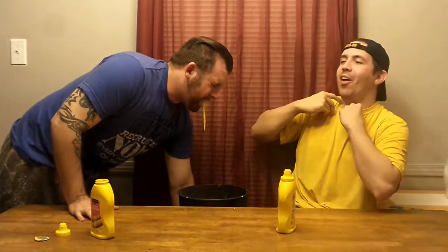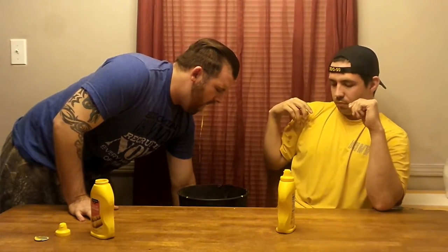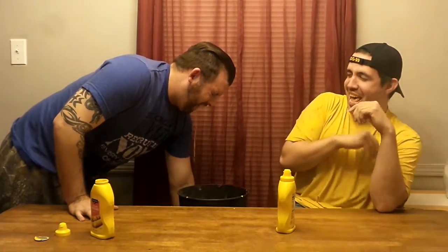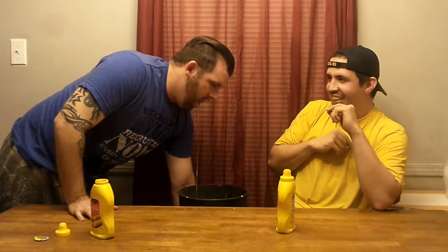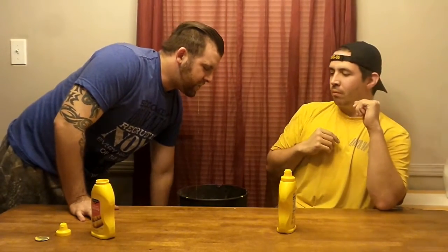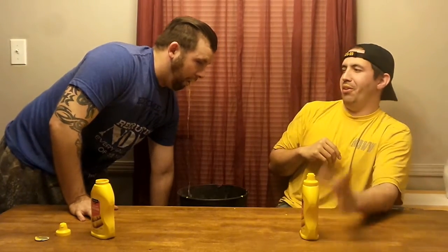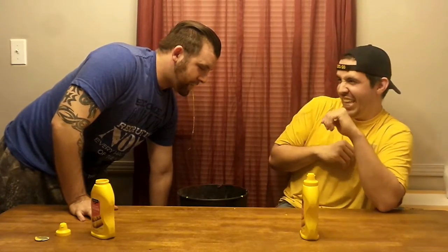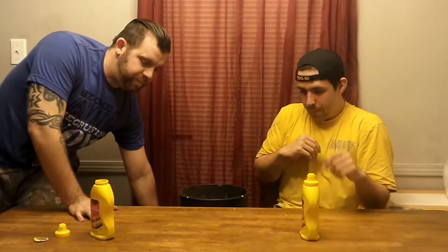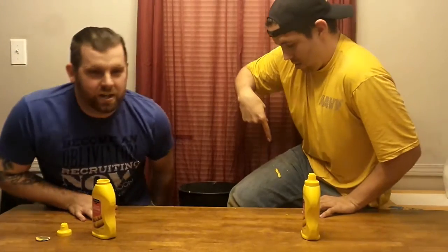Oh, he's got it on me. Oh god, it's on my leg. He looks so gross. I got a little speckle on my leg.